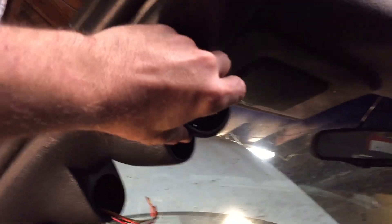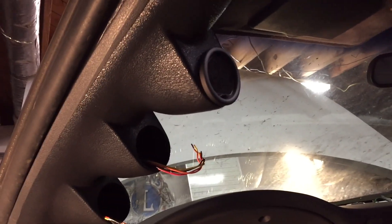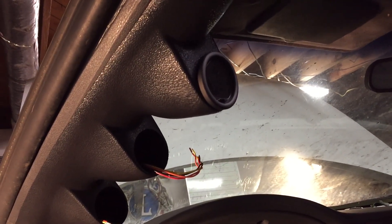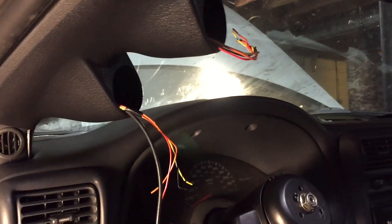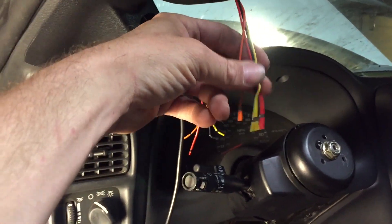Finally we got the first gauge ran through - number one is done. Now I gotta get some connectors to splice these in. Last night I stopped working on this because I was faced with soldering these gauges in, which I didn't want to do - I wanted to use the little connectors instead.